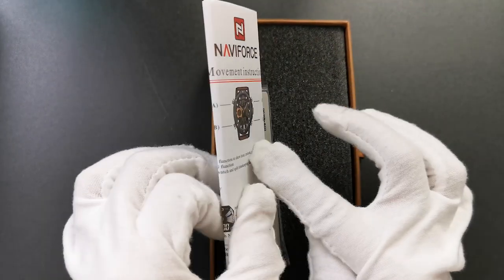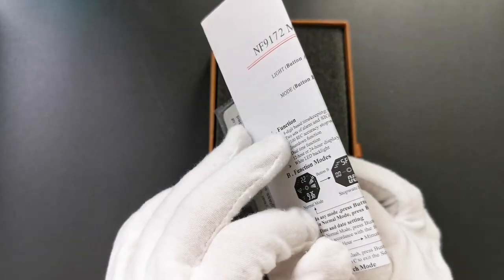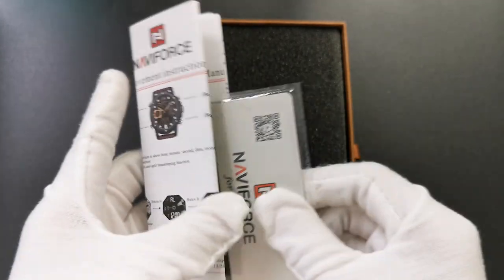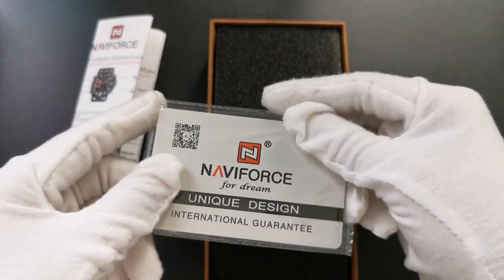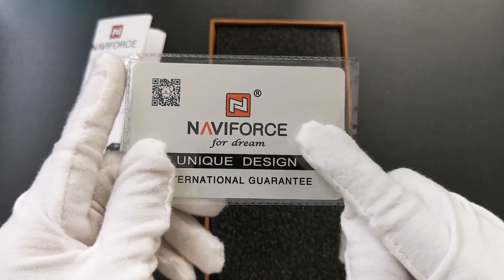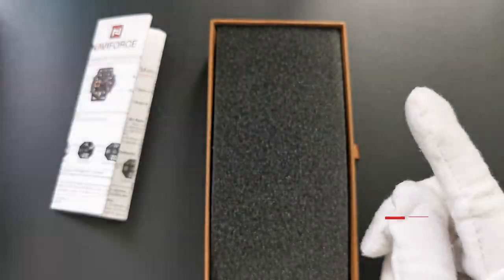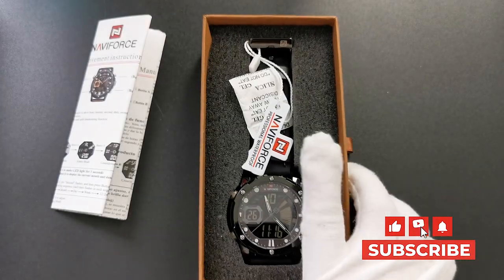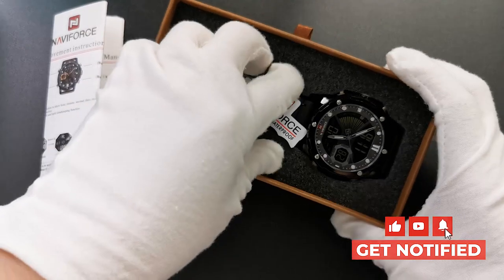From this manual book, we can see it's a multifunctional watch. And this is our guarantee card. When you buy our watch, we will already provide you a one-year guarantee. And here is our watch today — so cool!